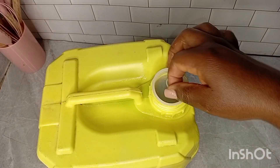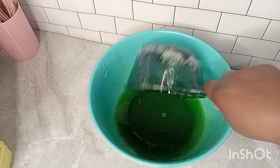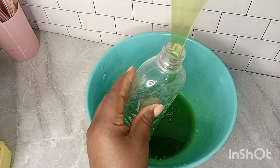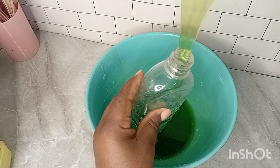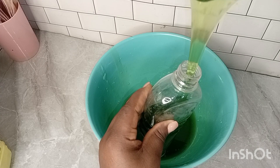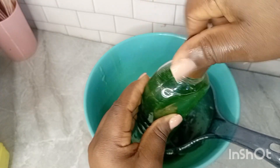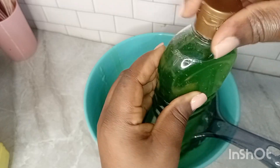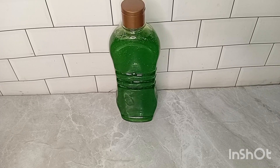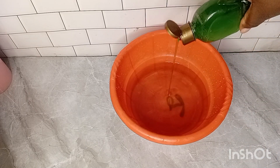After straining, we have a very smooth liquid soap consistency, ready to be stored. This is the extra quantity I got, and I'm transferring it into a small container I'll be using for my everyday dishwashing. You can guess what container I used — I recycled something and used it.